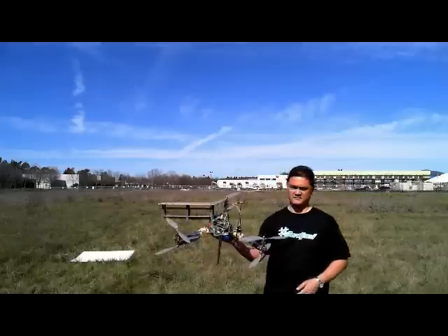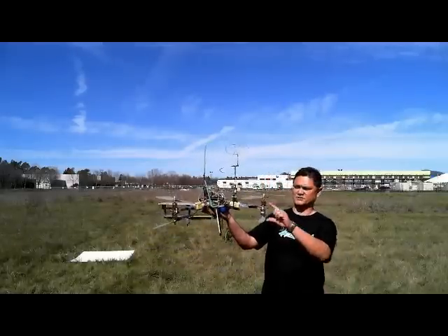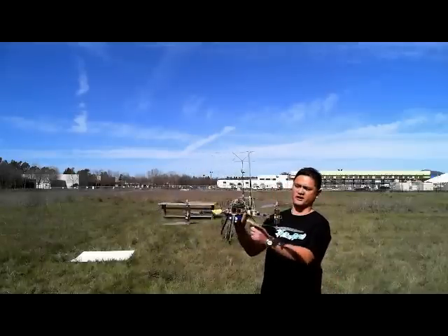So there's the UAV. It has an AeroQuad shield right on top of there. We're configured in Y6, which means it's a Y shape with two motors on each arm. And here's the video system right here.